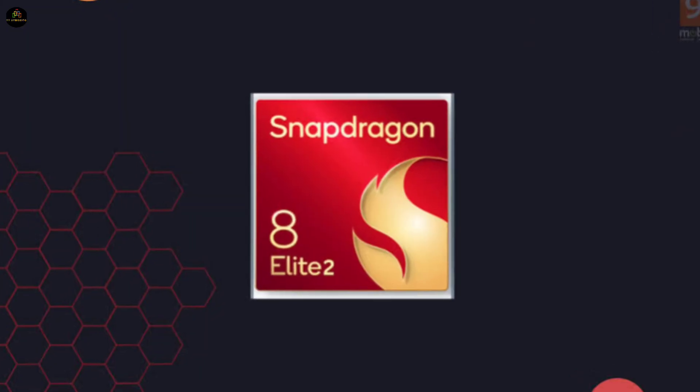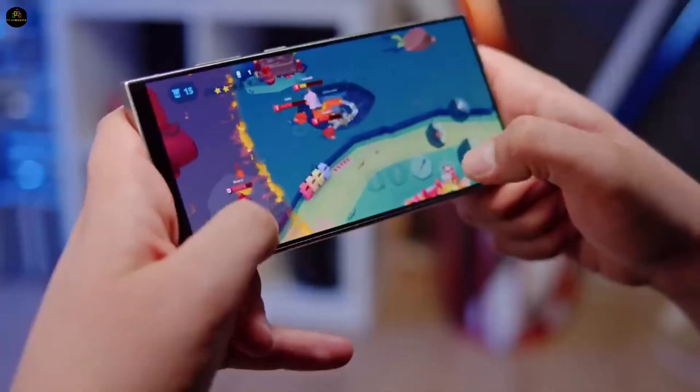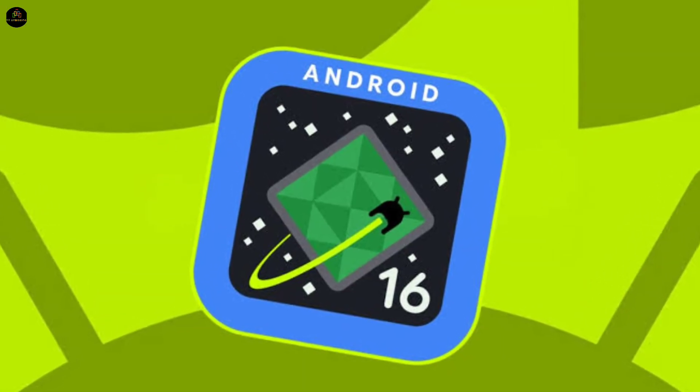Performance. Under the hood, this phone runs on Qualcomm's Snapdragon 8 Elite 2 processor, making it an absolute powerhouse. And for software, it's expected to debut with Android 16 straight out of the box.